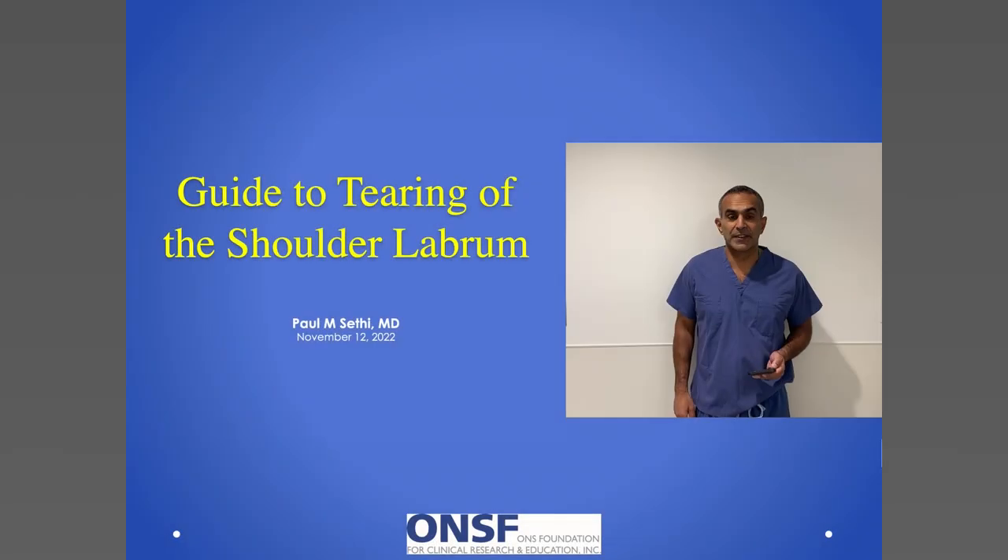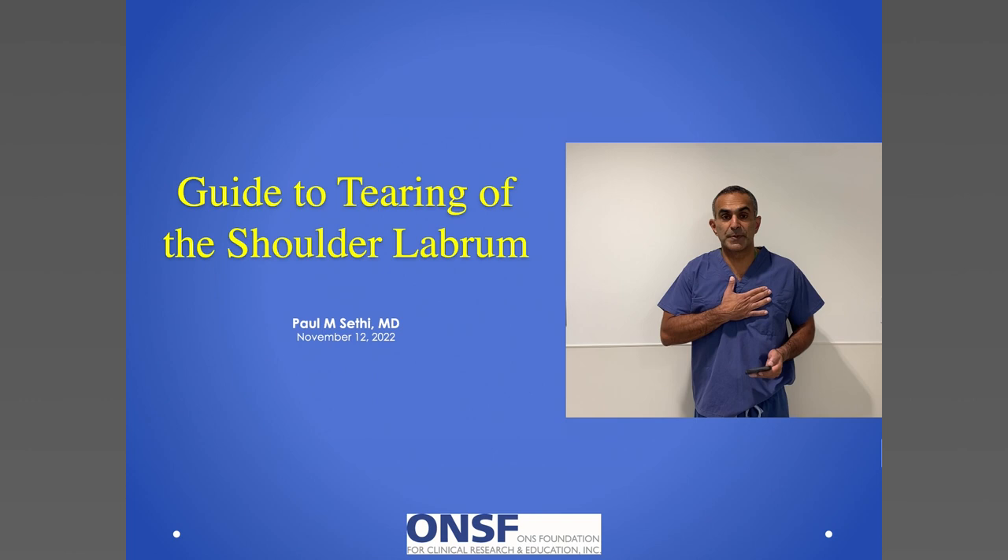Good morning. I'm sorry I'm not joining you in person, but I'm certainly here in spirit. I want to say thank you to Drs. Vitaly Kessel, as well as Suplant Vicky Tannenbaum, for helping to organize this conference.